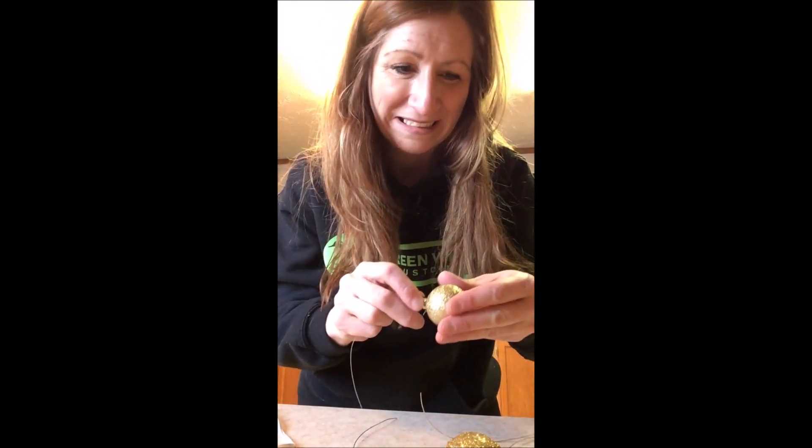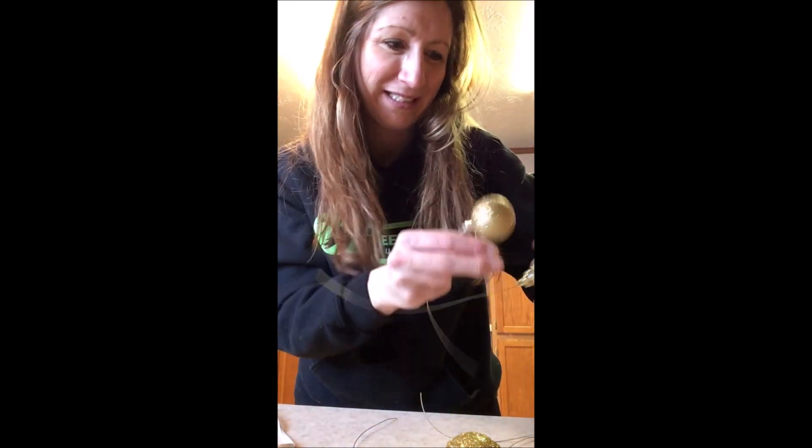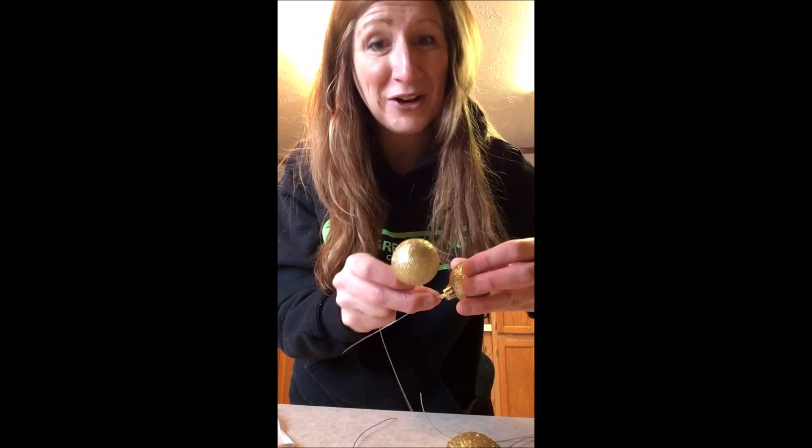I just burnt myself — try not to do that! My husband loves the fact that I'm upstairs working in the kitchen. He put his hat down the other day and picked it up to put it back on and there was glitter all over it — don't know how that happened. He just loves my crafting.